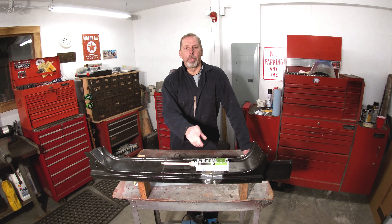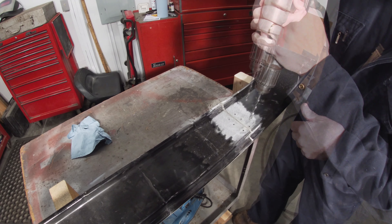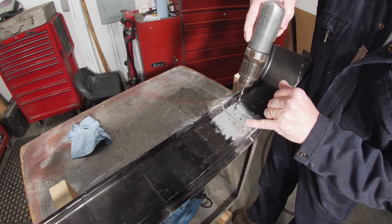We want to bevel these edges on all these holes, kind of like the same way that the seam has a bevel to it. So I'm just going to use a quarter-inch bit in my drill and just drill into this top layer to put a little bevel in there.